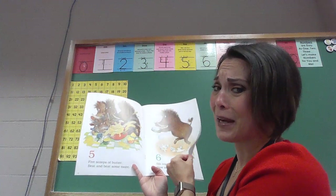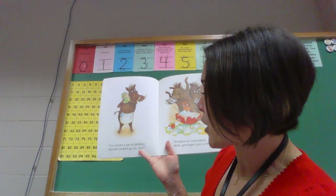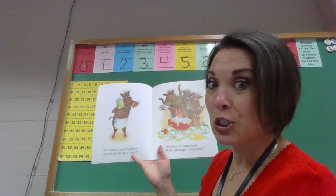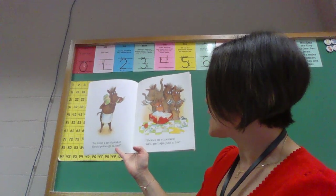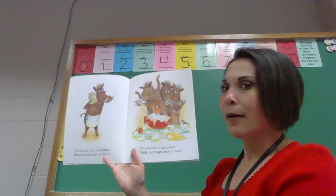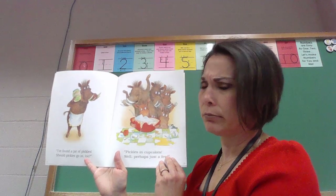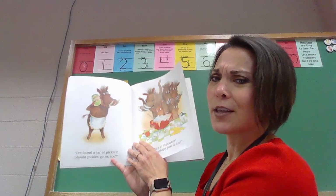I found a jar of pickles. Should pickles go in too? Pickles in cupcakes? Well, perhaps just a few. I'm not going to say I'm a pickle cupcake person. I don't know about you guys though.